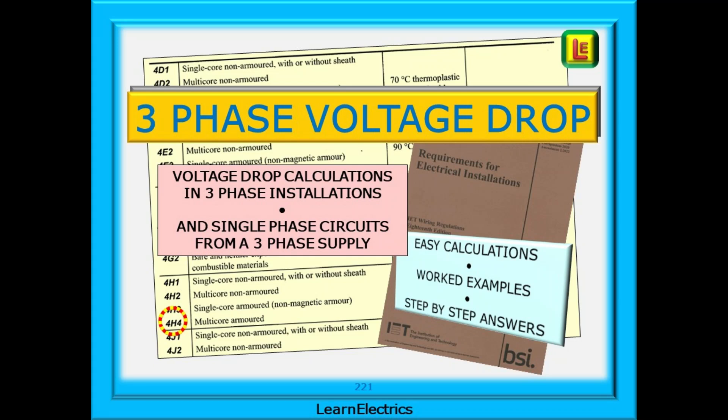We've had lots of requests for a video on three-phase voltage drop in electrical installations. Lots of factors can affect this: the position in relation to the origin, cable sizes, types of cables, and the loads being serviced, just to name a few. In this video we will give a basic introduction to the subject, keeping it simple so that everybody can learn.